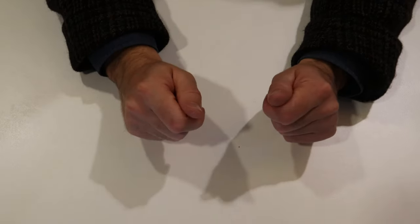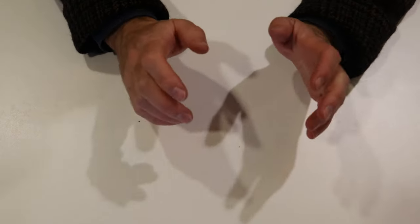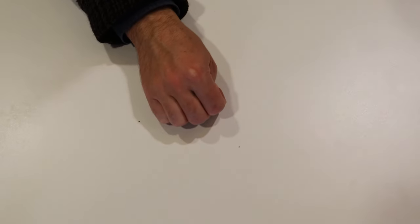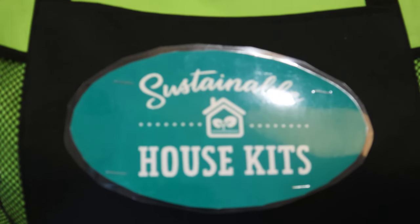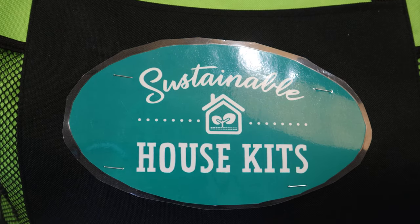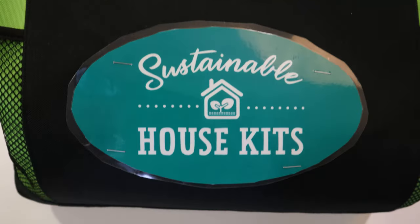Hello everyone. I'm here today to talk to you about the sustainable house kits that you're able to borrow from the Goldfields Libraries. They come in these green sustainable house kits bags. You can reserve and borrow them as you would any other library item.